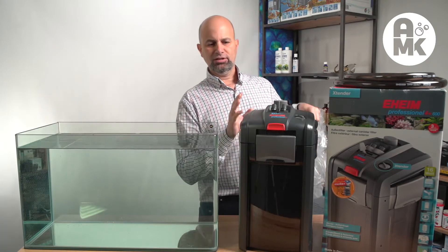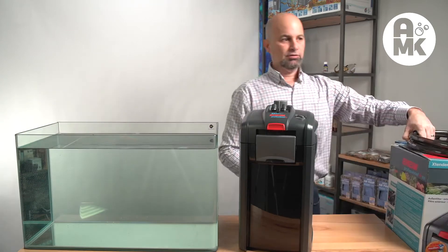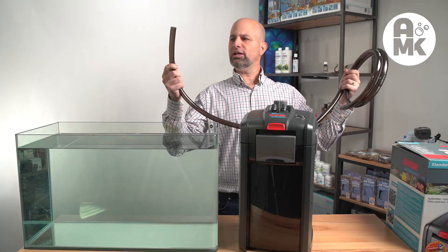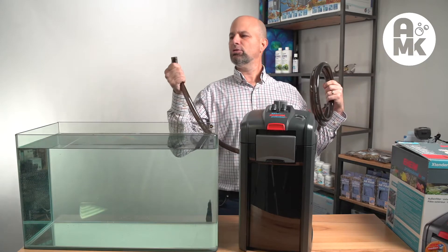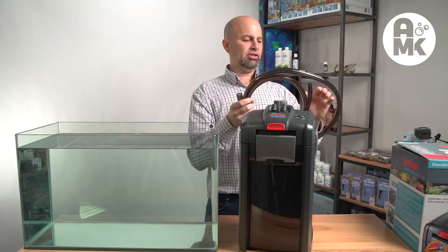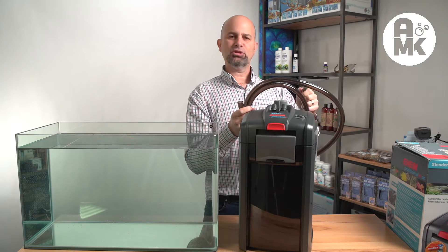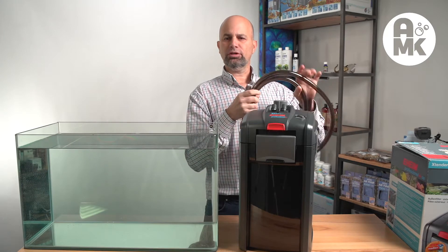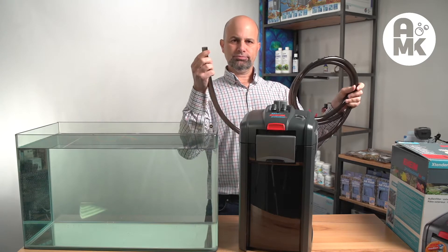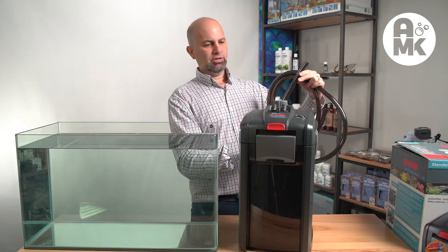That being said, that's not the only thing we're going to judge, so we're not going to throw it in the garbage just based on that. They got away from the ugly green tubing and now they went to gray. The quality of tubing is really no different — it's okay, average. Every canister filter out there seems to send okay average tubing. I wish they would send clear tubing or really flexible, really nice tubing, but instead we have okay gray tubing with Eheim written all the way up the side.